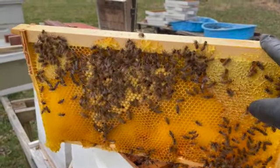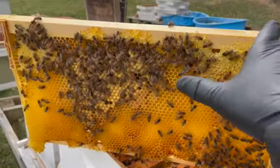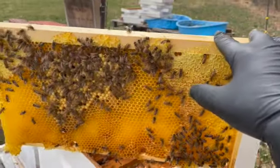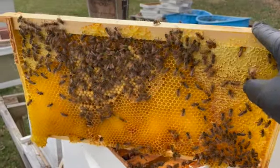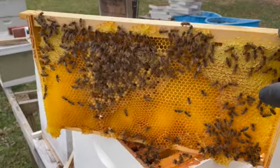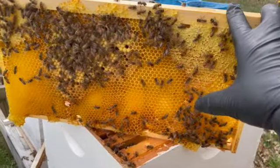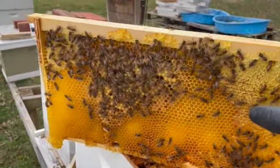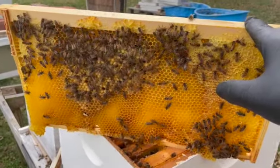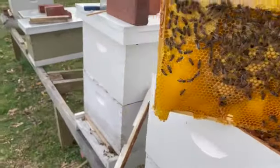Probably in about a month or so I'll go ahead and remove this frame. It'll probably be all capped drone at that point — I'll shake all the bees off it. What I'm going to do is keep the frame but cut all the foundation and wax out of it so I can reuse the frame, since the wax is no good. Then I'll put a new sheet of foundation in that empty space and the bees will draw that out hopefully into worker brood, which will be more of a benefit for me.